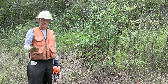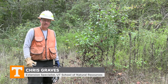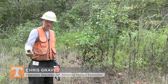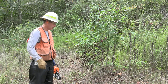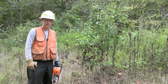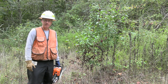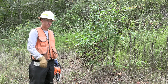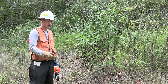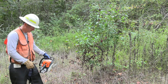Here we have Callery Pear, a major invasive species. It is a problem. But just want to show this technique. We call this brushing when you're using a chainsaw and smaller diameter stems. I've even done this in mountain bogs, Appalachian mountain bogs, where we've cut back maple and other woody vegetation that encroaches in those ecosystems. So this could be used in a variety of places, with smaller stem woody plants.